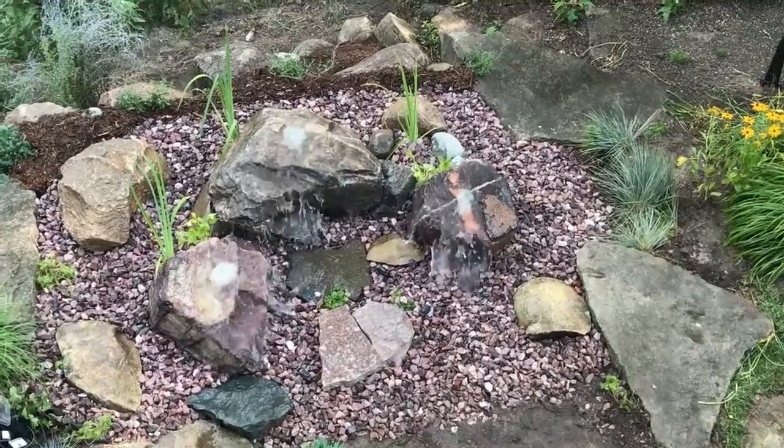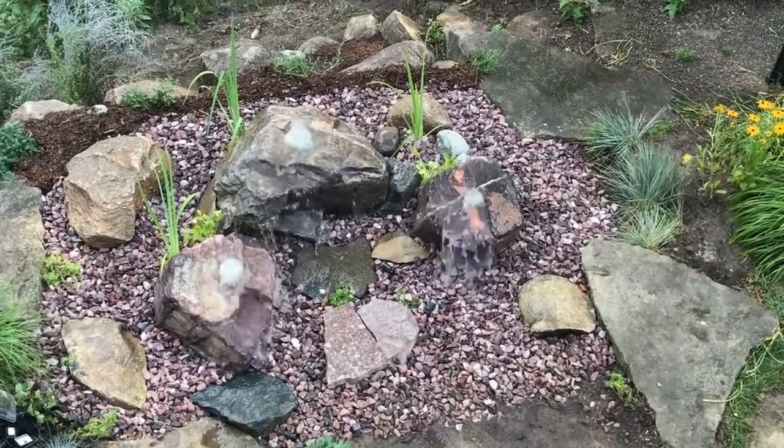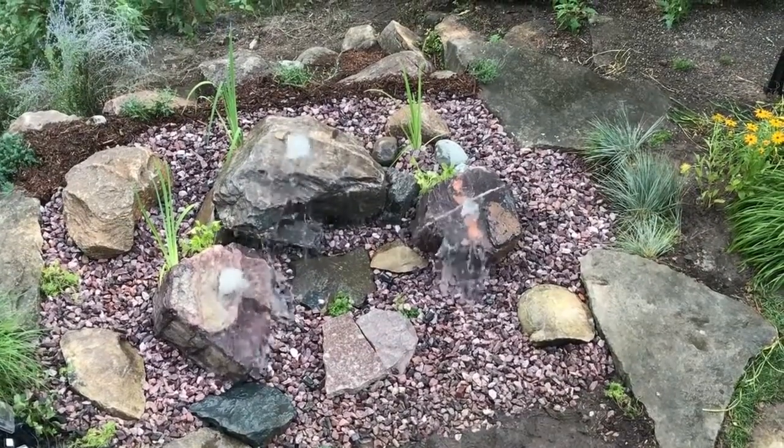We'll get a close up here shortly, but we took an existing hot tub pad that had a back face open back here, put in some retention there, built our reservoir, and put these wonderful boulder bubblers on top.